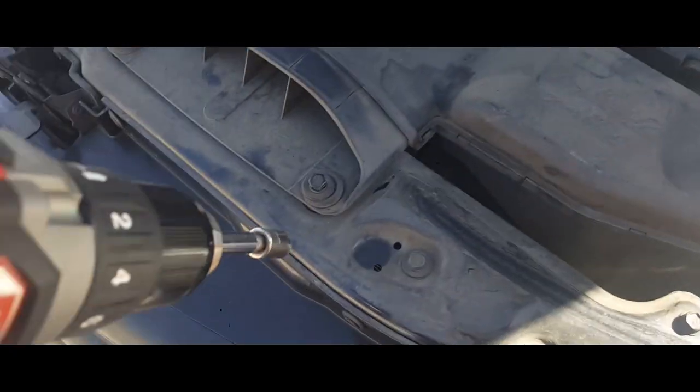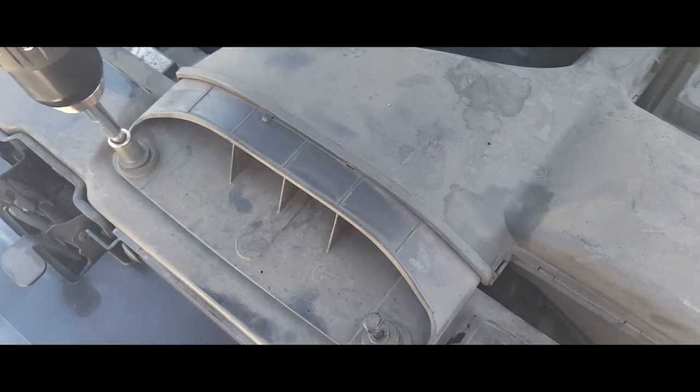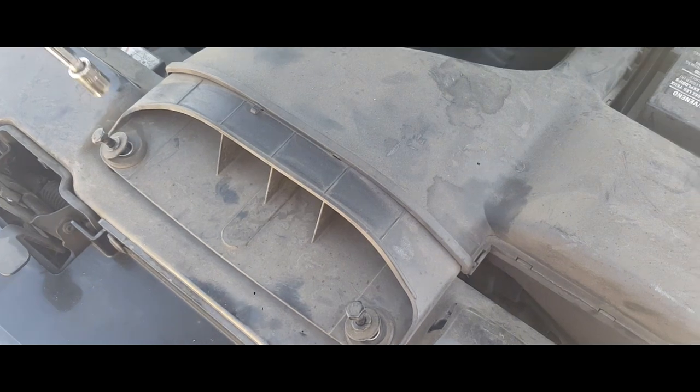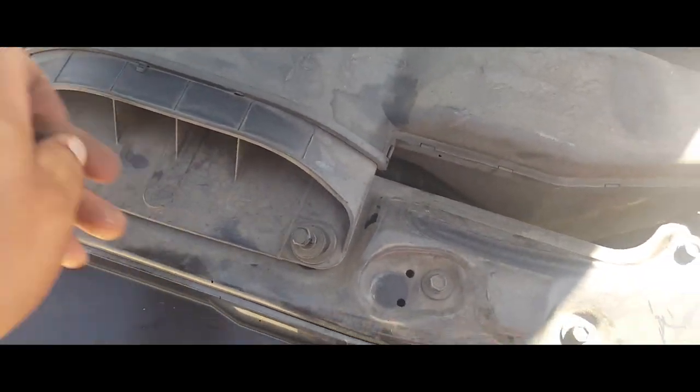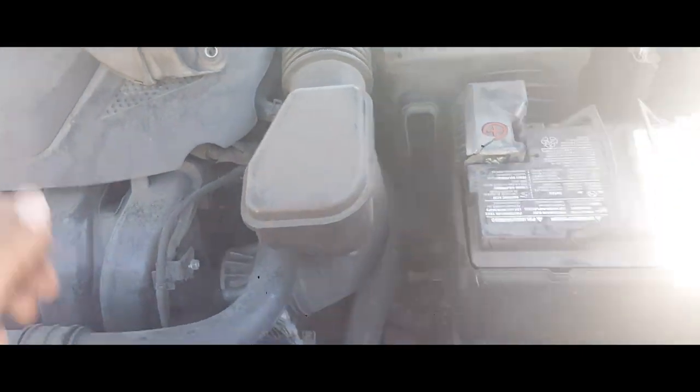Next thing we're going to do is drive these out for the intake. Now we're going to remove this intake piece and put that to the side.